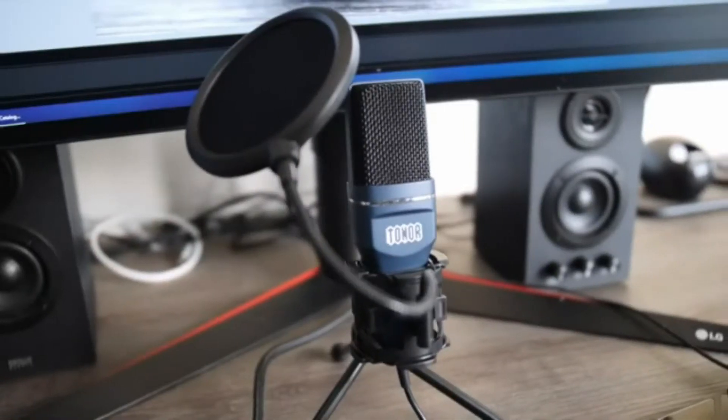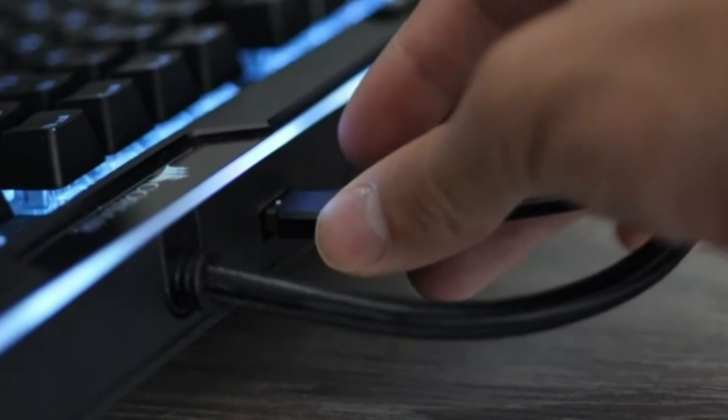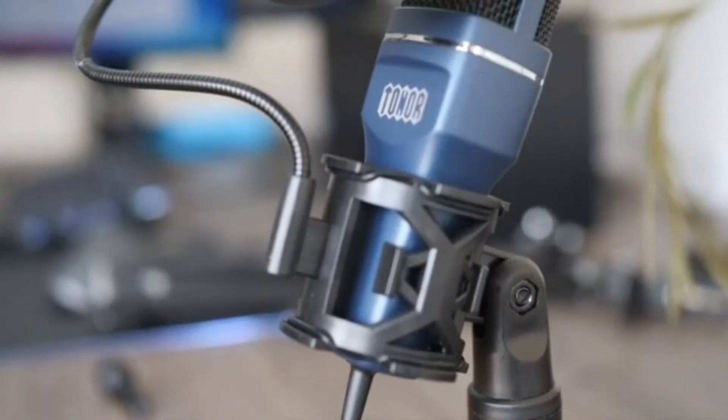The package includes a microphone with a power cord, a tripod desk stand with folding feet, a mini shock mount, and a pop filter — you are getting everything at once. Simply unfold the three-legged stand, adjust the position of the pop filter, and it is ready to use plug-and-play.